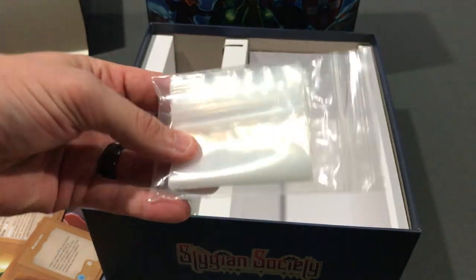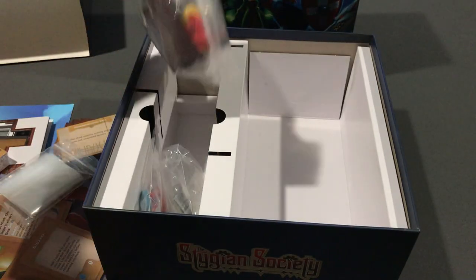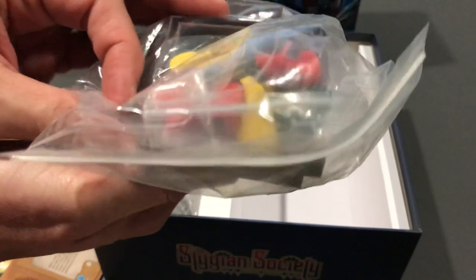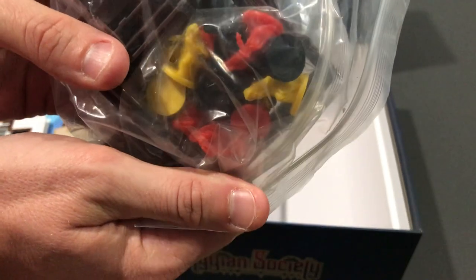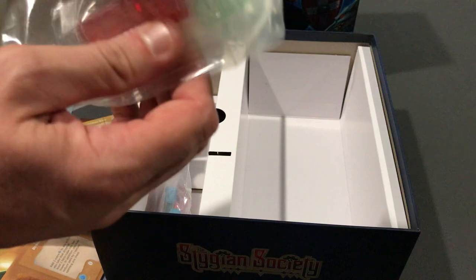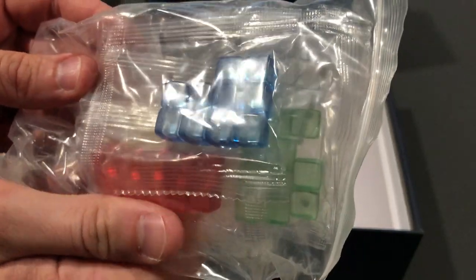A bag of bags — I always appreciate when publishers put extra bags in the game, thank you very much. Then some of the pieces for building up that cube tower — we've got some ladders, and some pieces for the different kinds of monsters. Red, black, yellow — those are some of the monster colors and they'll have their own cubes falling out of the tower. Just a variety of different colored cubes, again some for monsters and some will be for the heroes and their abilities.